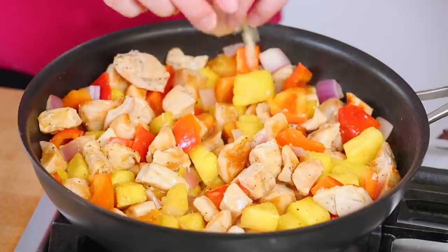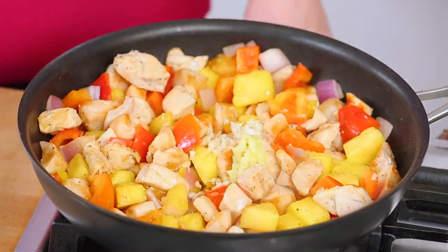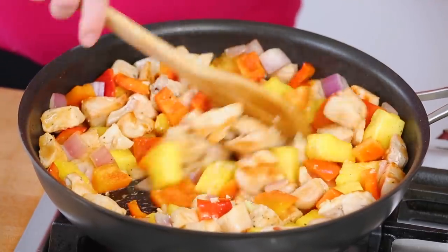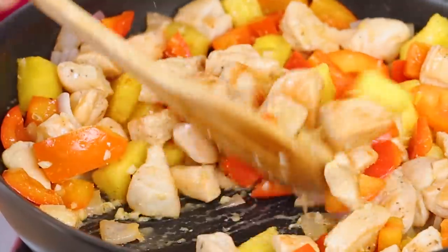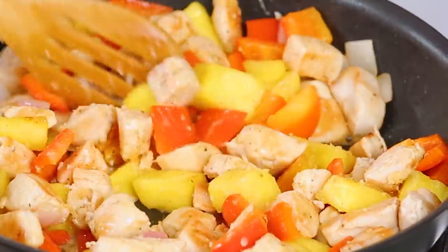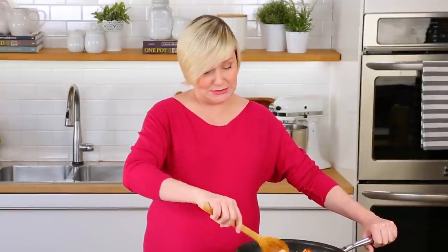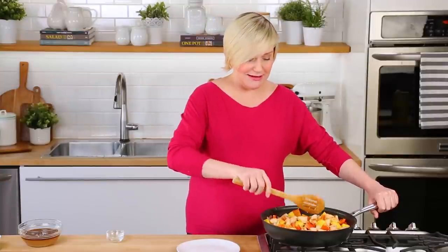As soon as that's nice and heated through, I want to add even more yumminess. I've got some minced garlic headed into my skillet as well as some freshly grated ginger. You guys cannot believe how beautiful the combination of fresh ginger and pineapple can be — they really are a match made in heaven. So don't hold back with your ginger; you can really go for it. I'm giving those another 30 seconds to a minute to heat up and reach their maximum flavor potential. The smell in here is incredible — it actually smells a little bit like vacation, which, I'll just be honest, I could go for right now. It's been a long year.